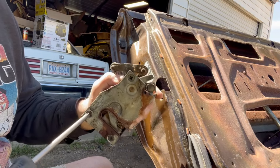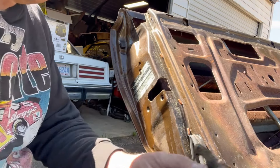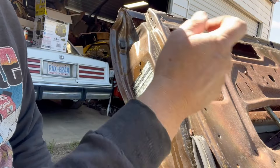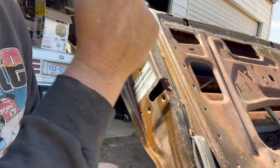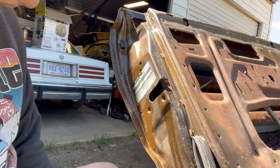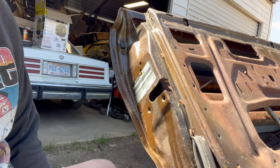That went a lot better than I thought it was going to go. Alright folks, that's going to conclude this video. I have a lock rod with the same little plastic clips on the other end - popping them off is the same thing. That's about all the parts I can save from this door - it's going to my scrap pile.